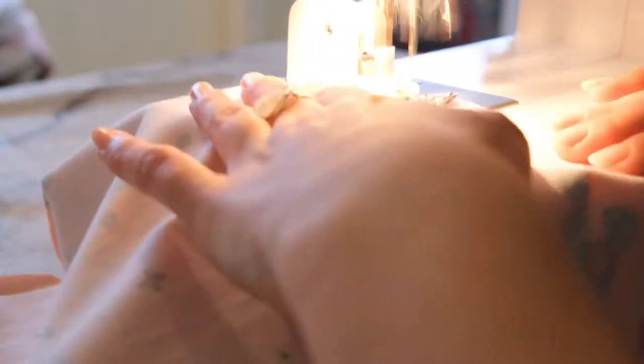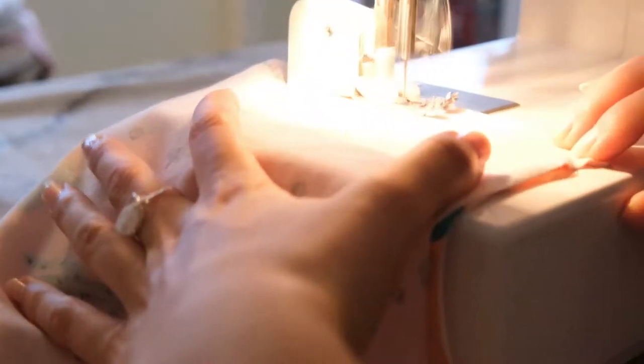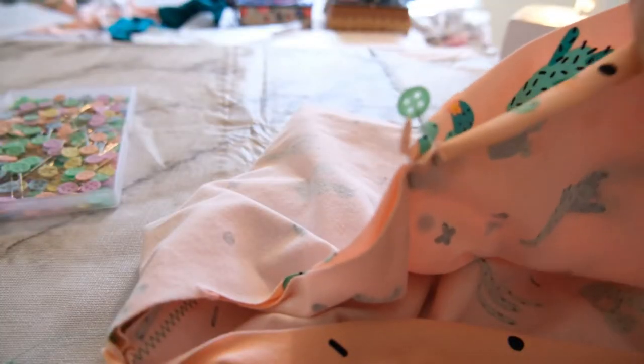Then I repeated the same process with the shorts, because sewing in bulk is easier — doing the same steps for each part makes the sewing process a bit quicker and simpler.